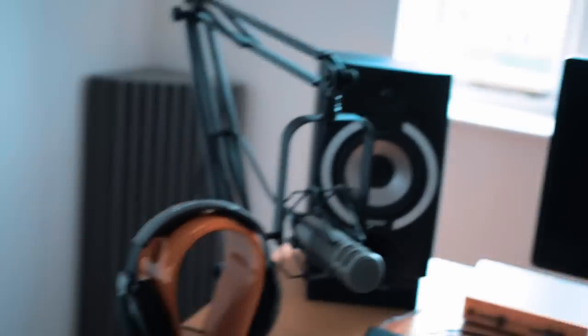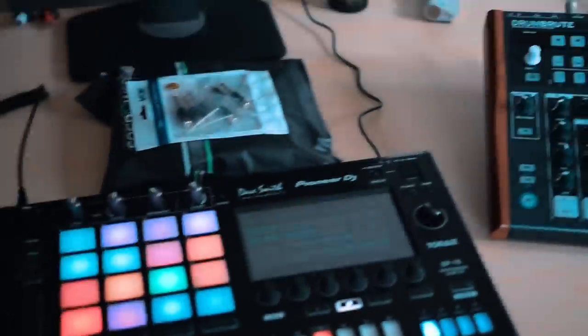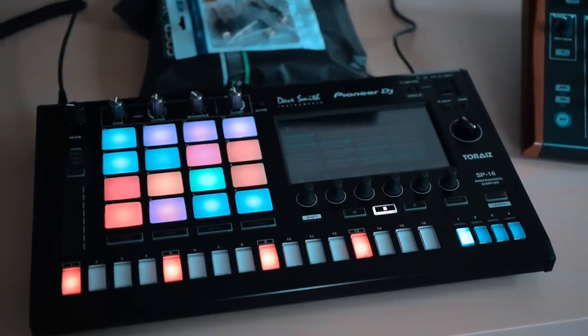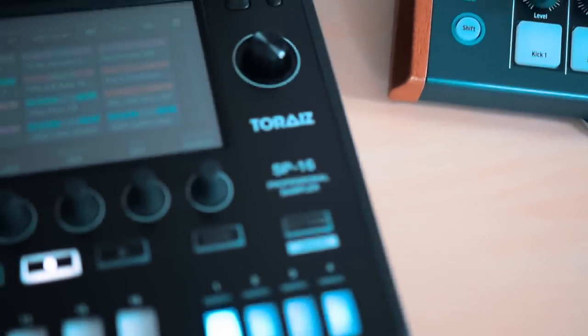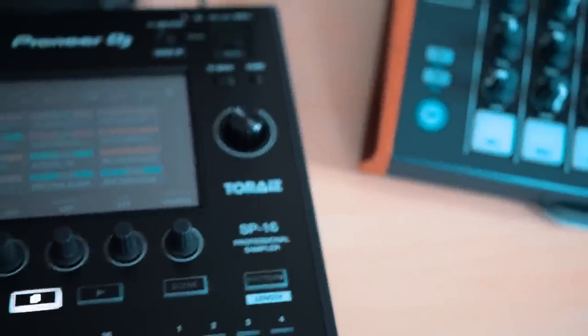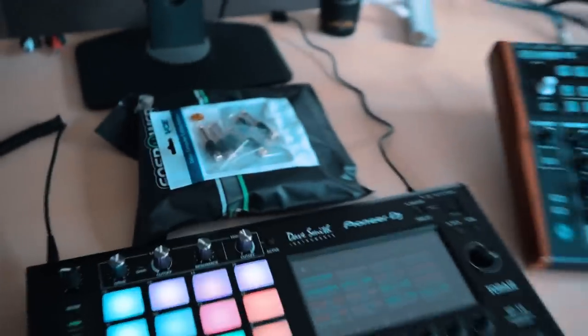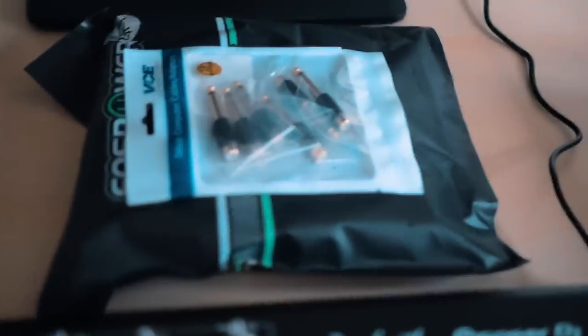That means today we are doing a studio vlog — a cable update, an update on the situation with this guy: the TORES SP-16 Professional. This guy here — absolutely loving it, so much fun. But what I do need to do is use these cables that have arrived.